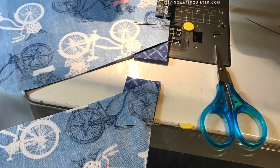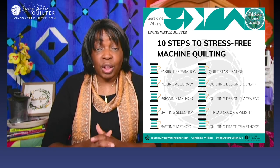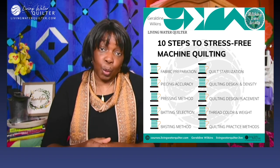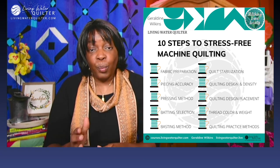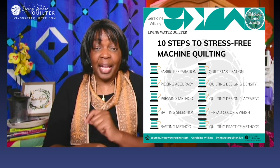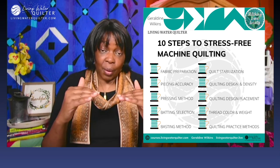Second, piecing accuracy. We need good seam allowances, and we need to know the seams are not going to open during the machine quilting process — that the machine piecing did not create big and bulky seams that make it difficult to stitch through when we're machine quilting. The next on the list is pressing method: pressing to one side, pressing open. Many patterns have directions on how to press to minimize thick seam allowances. Pay attention to that. Sometimes pressing a seam open is the best choice, especially for a quilt like a star quilt where many seams are coming together.